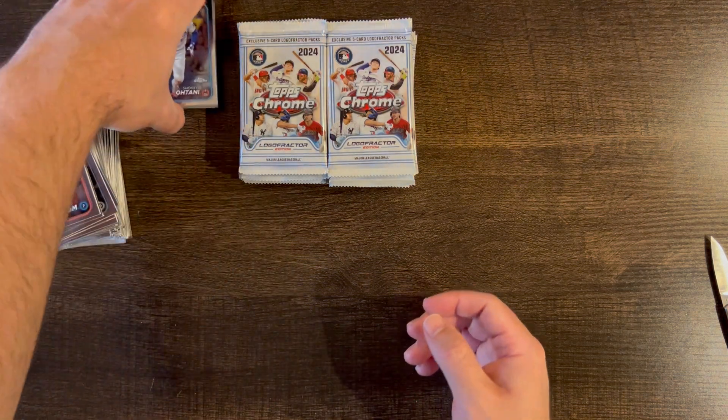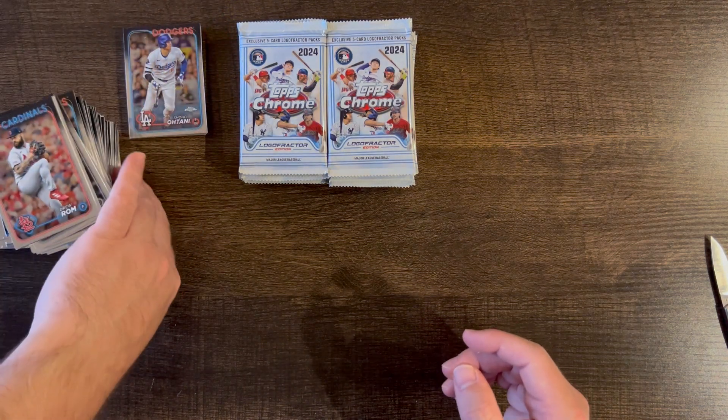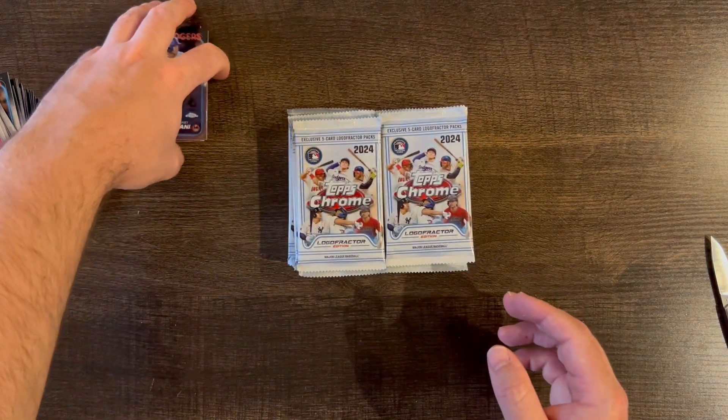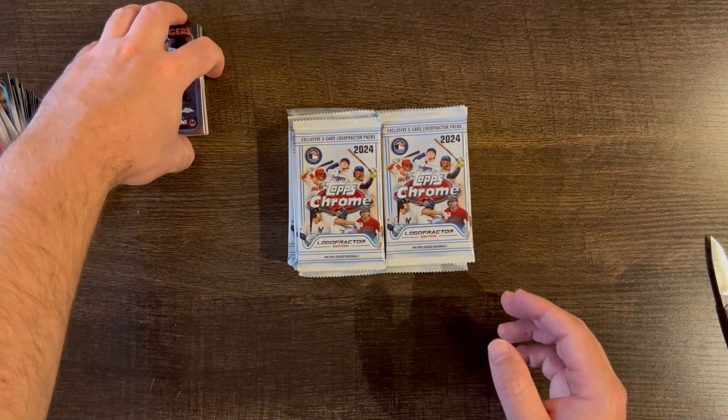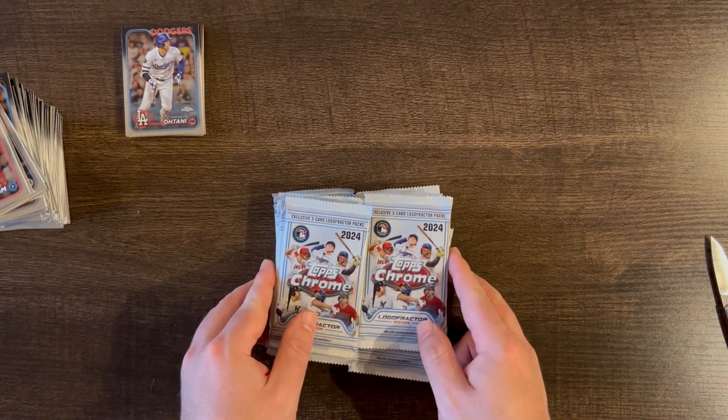Now let's jump into our Logo Fractor packs. You get two per box, so we have 20 Logo Fractor packs right here.